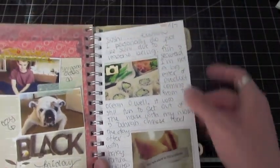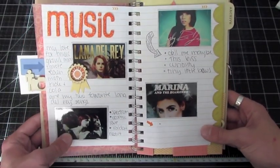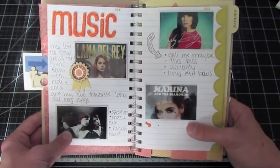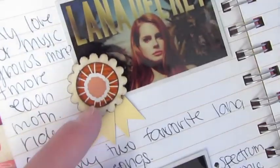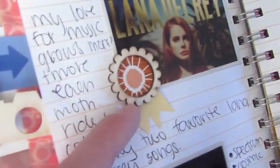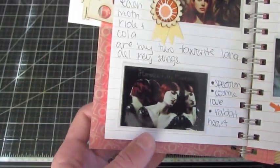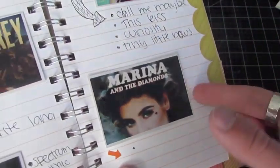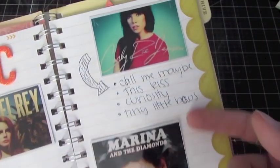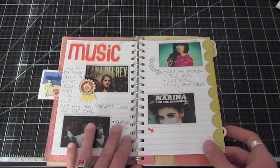I just wrote about it on this page and put the date up here. And then I added a music page — just what I've been liking the past couple months. I've been in love with Lana Del Rey — she is definitely my favorite, that's why I made this little banner. I used a sticker, some paper, and a circle wood piece from Studio Calico. I wrote about some of the songs I really like, and also Florence and the Machine — I've always loved them. I've been getting into Marina and the Diamonds a little. I love Carly Rae Jepsen's album. I loved her ever since Call Me Maybe — I just really love that song, it's so catchy.